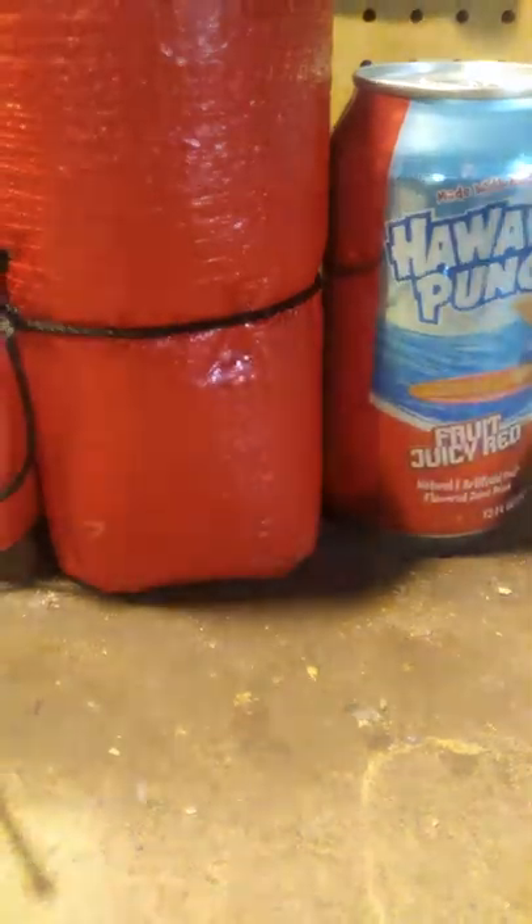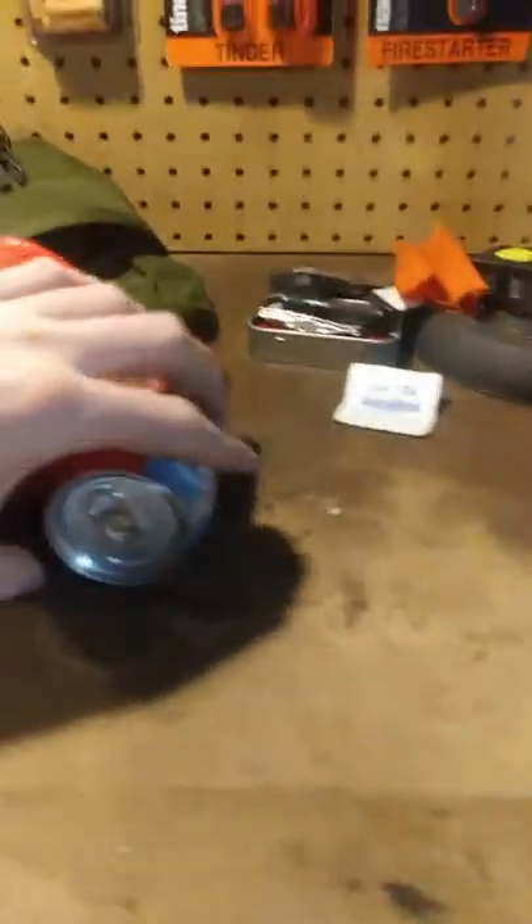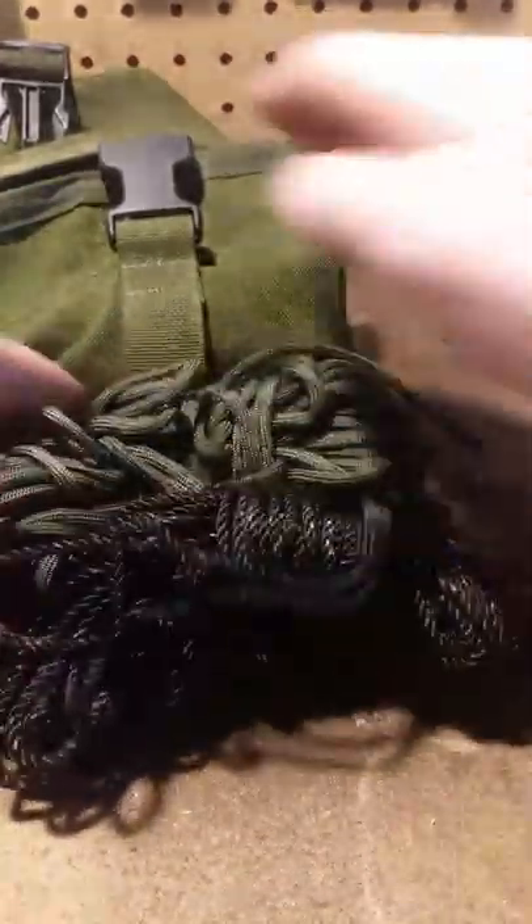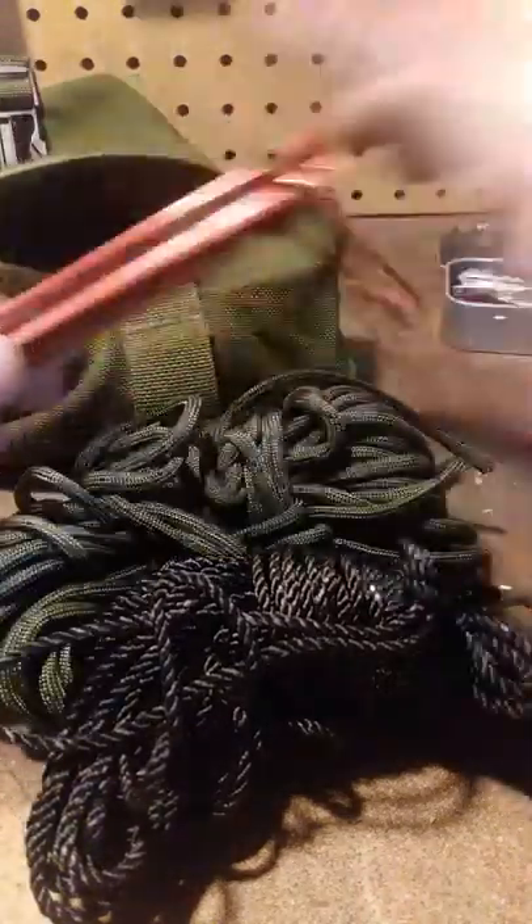I've got an all-weather space blanket rolled up nice and tight — about the size of a 32-ounce water bottle. Also about 50 feet of paracord, 50 feet of number 36 bank line, and two small tent pegs. That's basically what's in that pouch.